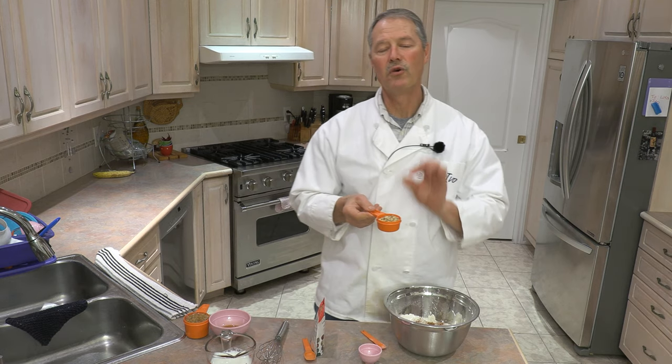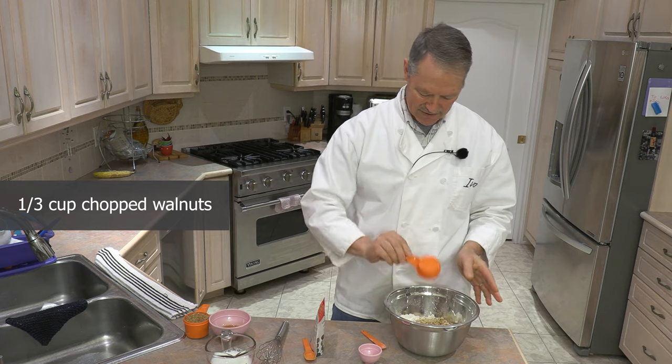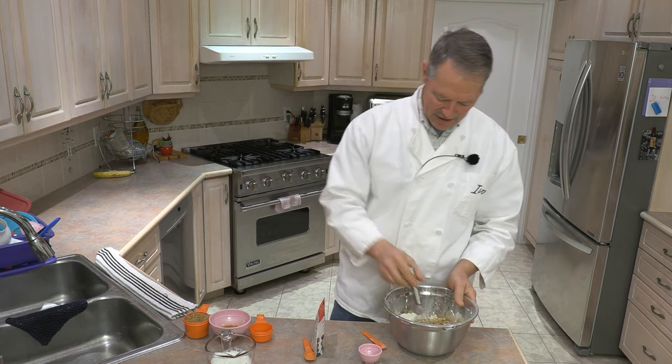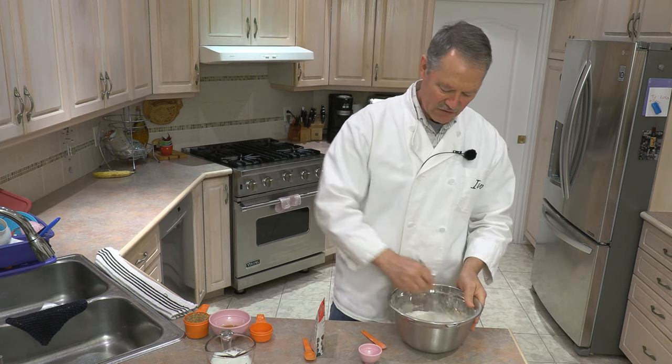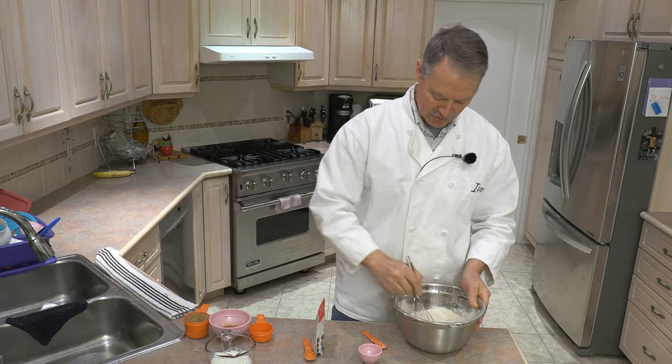Another dry ingredient: I have one third cup of chopped up walnuts. In they go. And then I just like to give all those ingredients a stir and get them all mixed around. These are all basically our dry ingredients.